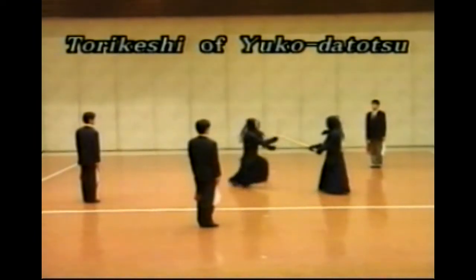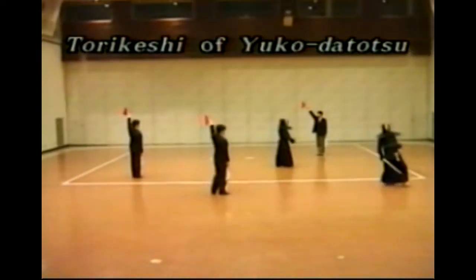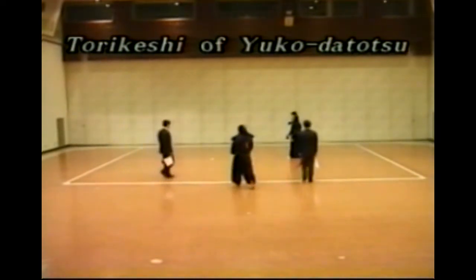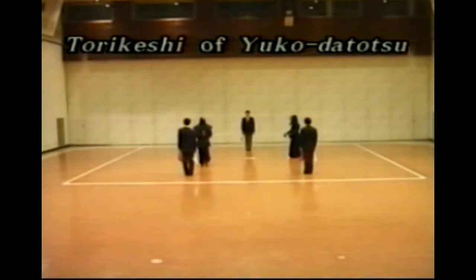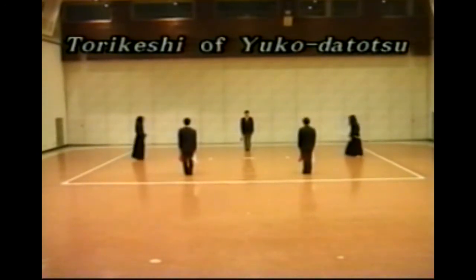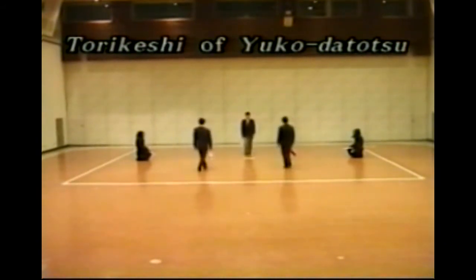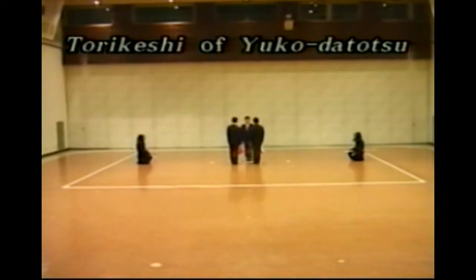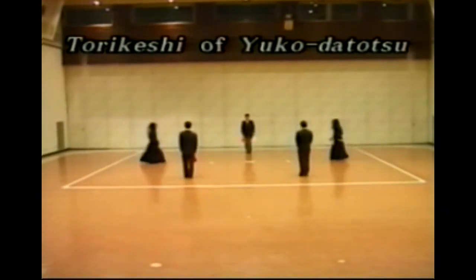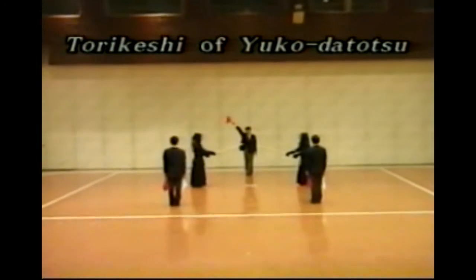After the decision of Yuko Datotsu, if Shiai-sha who made Yuko Datotsu does not have the high spirit and the right posture to the opponent, Shinpan-in do Gongi and revoke Yuko Datotsu. In this case, Shiai-sha wait in accordance with the guideline of Gongi. For Torakeshi, Shushin once assumes the position of Shinpan-ki as taken prior to calling for Gongi, then declares Torakeshi and criss-crosses Shinpan-ki downward in front of body.